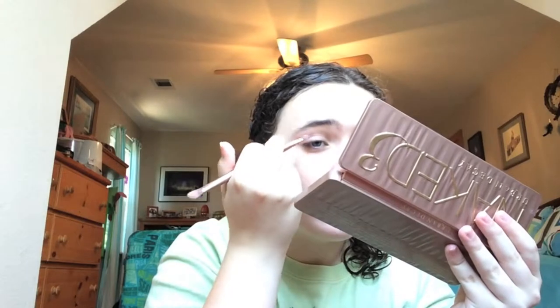We're taking the color Nooner on the flat shader side and bringing that into the crease. I first bring it on the flat shader side and then I bring the fluffy side of the brush and blend that out using more product. Then I take Stila's Kitten, which is not on the Urban Decay Naked 3 palette, and I put that on the center of my eyelid for some shimmer since all the other colors I used are matte or satin.